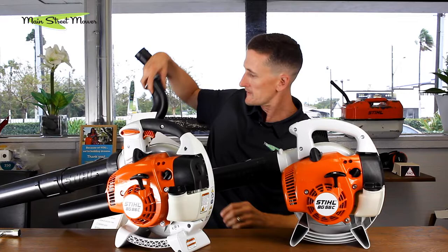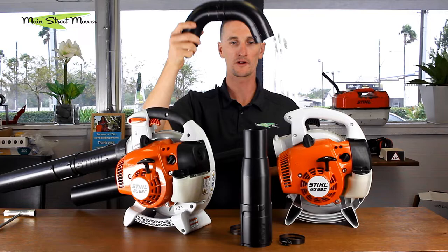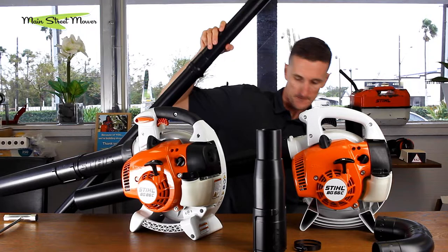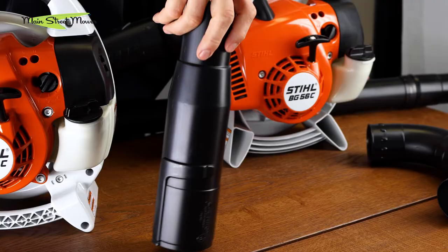This connector piece is going to clip on the end of your blower, and this nozzle piece is going to go on the other end and blow down, giving you some directional airflow into the gutter. Now you may only need one or two tubes. In our case we're going to need all three — we're going to be blowing the gutter here at our shop and it's quite high, about 14 to 15 feet. So we put this connector piece on — this is what's going to clip onto the end of the blower.